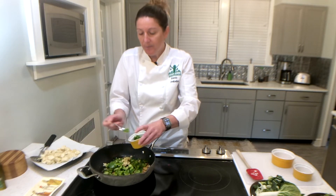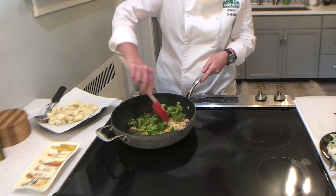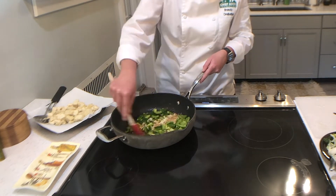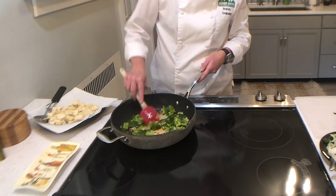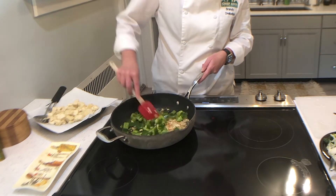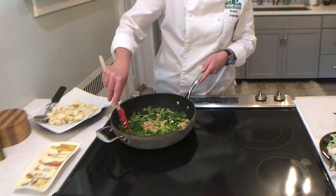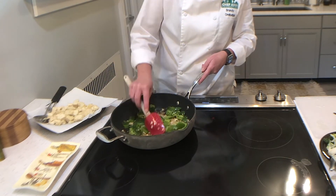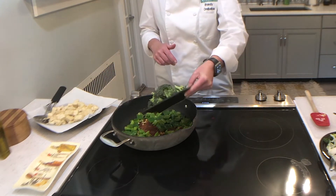The heat is all coming from the ginger and the jalapeño. I've removed the seeds and most of the inside membrane of the jalapeño just so it's not too hot. Then we're just gonna start to cook this for about two minutes, keep stirring until the bell pepper starts to soften. This is really the base flavor for your curry dish.